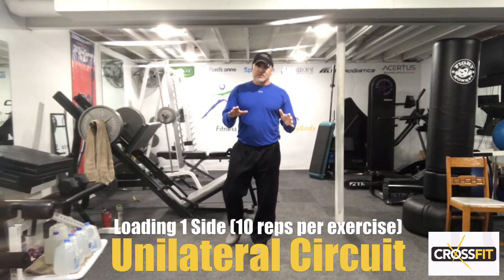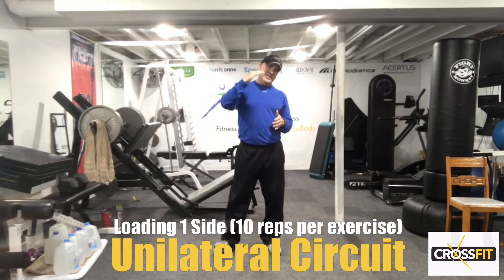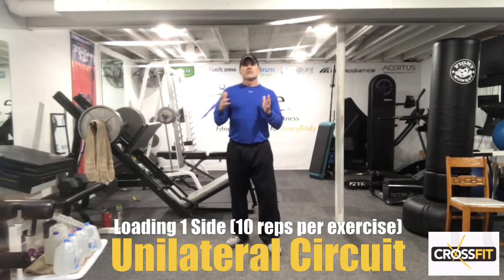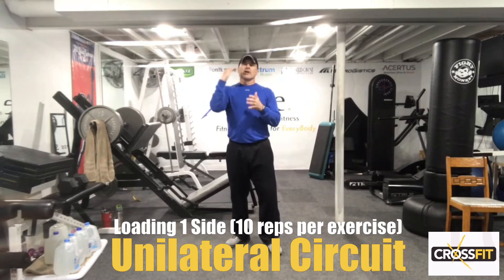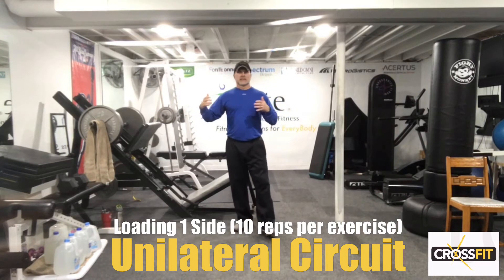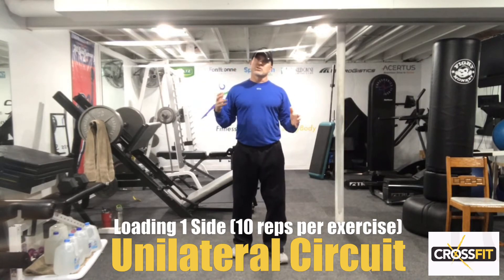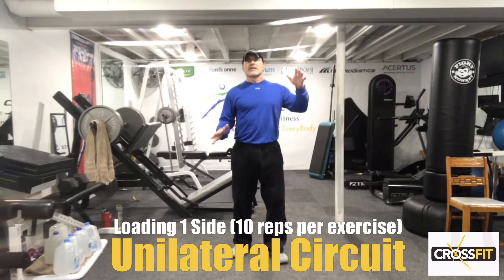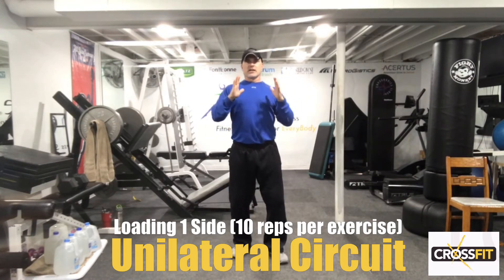Everything is 10 reps. We have six exercises, and we're actually working calves today too — total body workout. There are seven different moves within those six exercises. We're going to try to go from one movement to the next relatively quickly, because your core is heavily engaged when you're loading one side of the body.